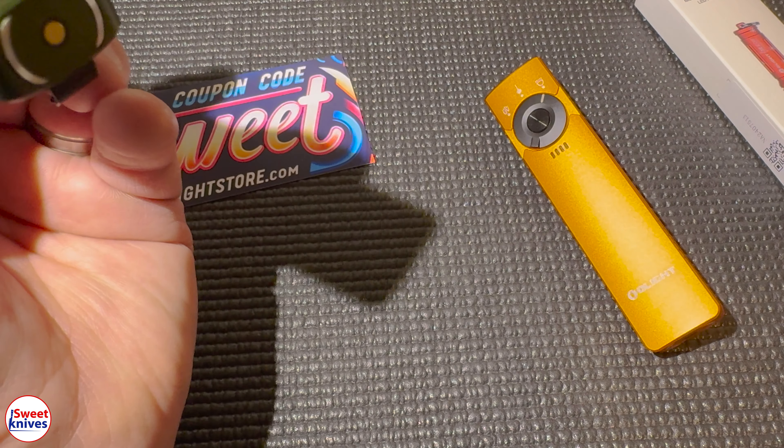They have a sale going for the next few days and you can pick this up at an extreme discount in time for the holidays. By the way, they're going to throw in a free gift — a little i3 EOS, a great little keychain light — if you buy one of these. Check it out at their website. For everything not on sale, use coupon code SWEET to save 10%.